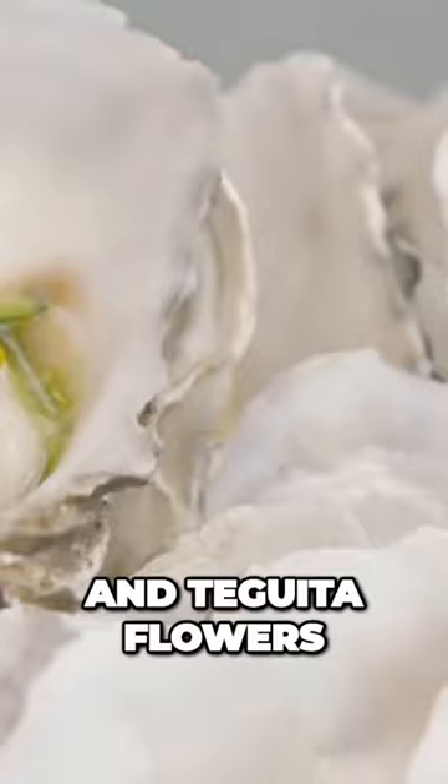There you have Lindisfarne oyster with dill, English wasabi, and Westlands tagita flowers.